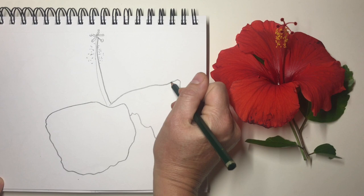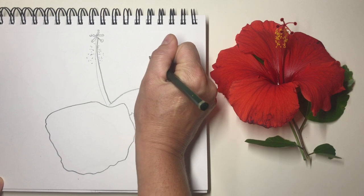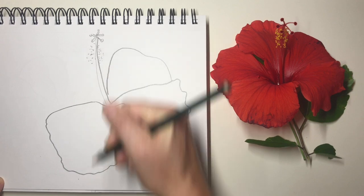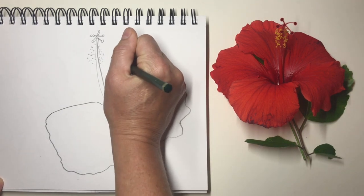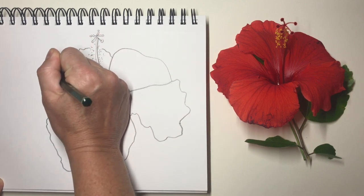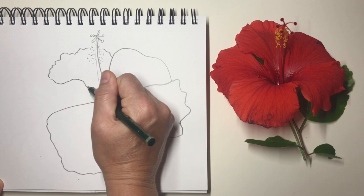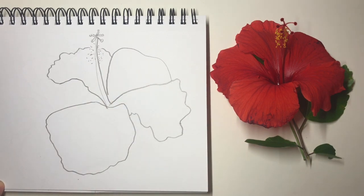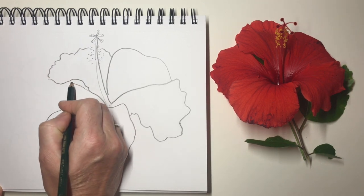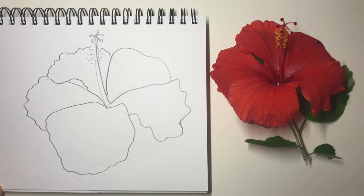I see the next one starts over here — it's got a nice curve, and then it comes back in there. And then the next petal starts here. If you're drawing your own flower, it's probably very different. Even if it's a hibiscus, every hibiscus is different. And even if you're drawing this one, yours is going to come out differently. But it's still going to be amazing. And so here's this last petal — I do see it comes out there, and then it's a wiggle, wiggle, wiggle down like that.